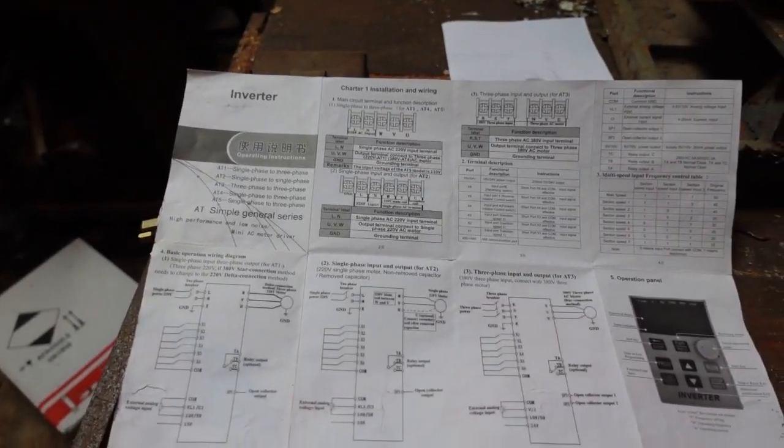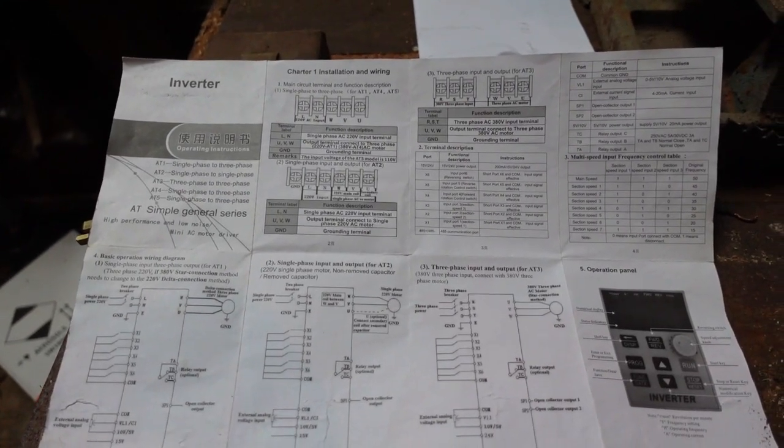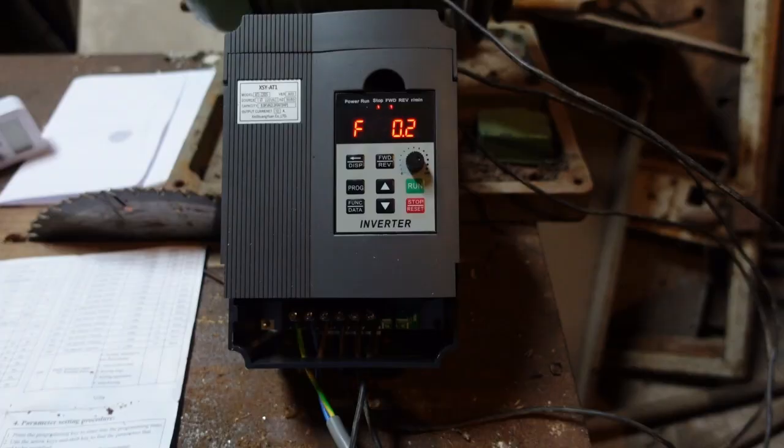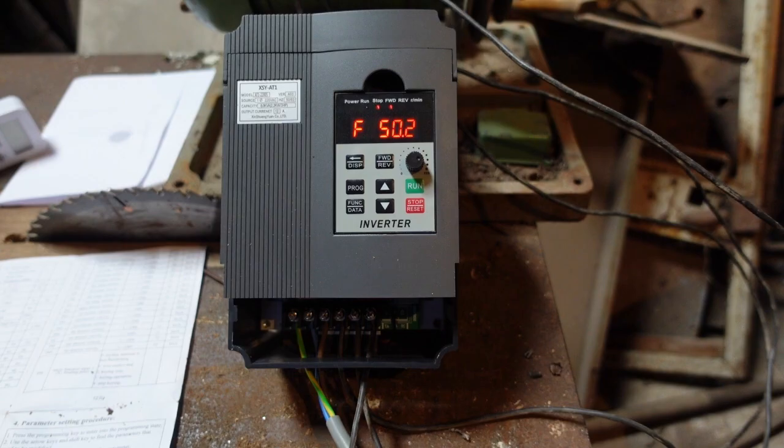So even though these are in Chinglish — or in this case Chirish — they're very much gobbledygook, but because I've wired up several of these in the past I've worked my way around them. You need the figures from the motor instruction plate, or some idea about them. These parameters are all factory set at default settings, but with this one I run through them and check all the defaults.